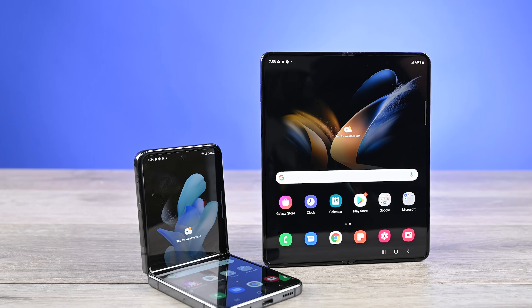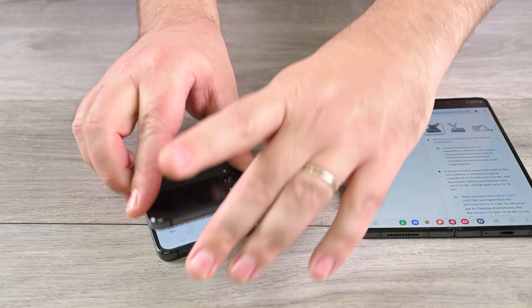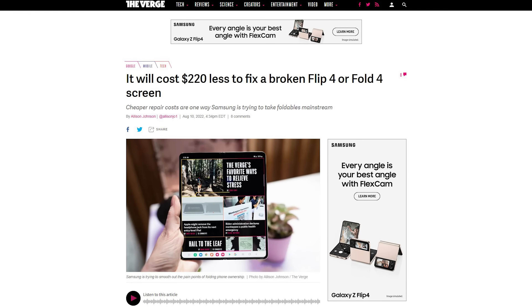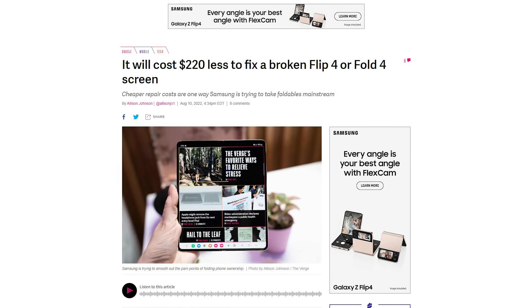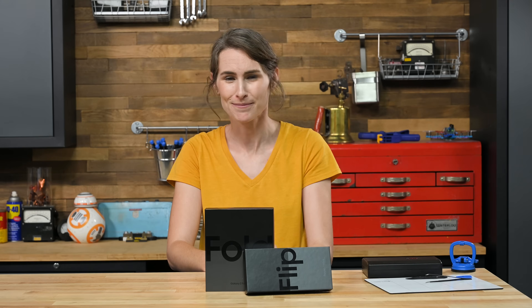Surprisingly, we're on the fourth generation of Galaxy Foldables. Unsurprisingly, they are far from mainstream. This year, however, Samsung is steeply discounting repairs, so our interest is piqued. If Samsung is confident enough to drop screen repair prices to $29 with insurance, could the Flip and Fold 4 really be as repairable as non-foldables?